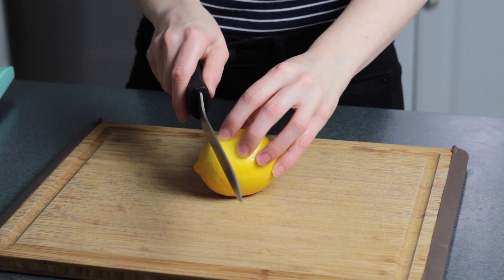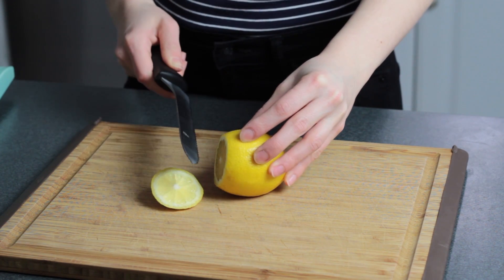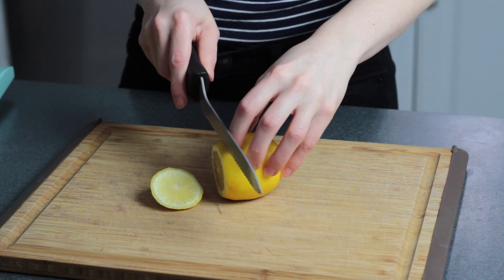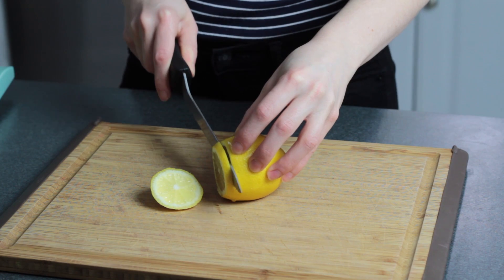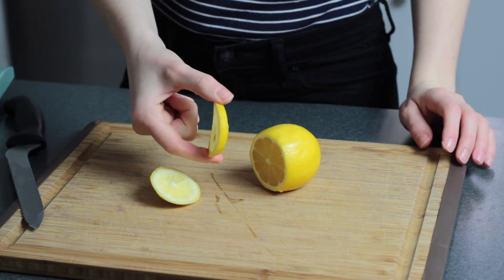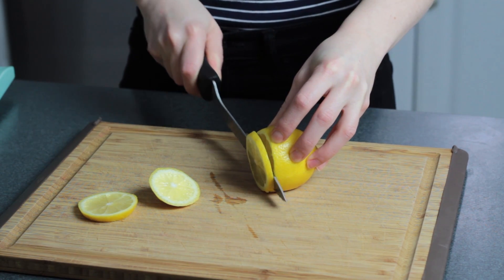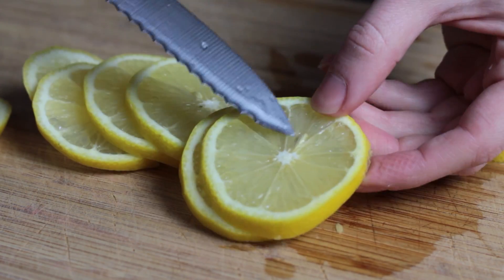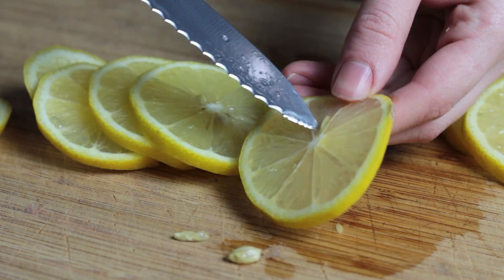This is just a very general method for candying citrus, so I'm going to be using a variety of different fruits. The first thing you need to do is slice your citrus. I find it easiest to do this with a nice sharp knife. You want to slice them about a quarter inch thick. If you go too thin they're more likely to fall apart during the cooking process. And if there are any seeds, just go ahead and pop those out with the tip of your knife.